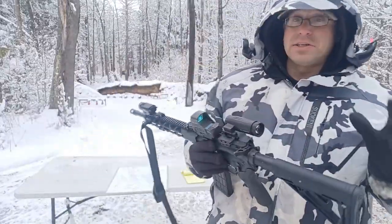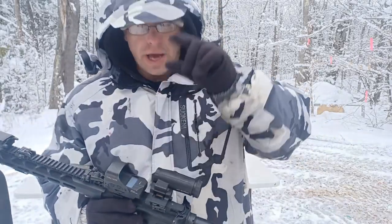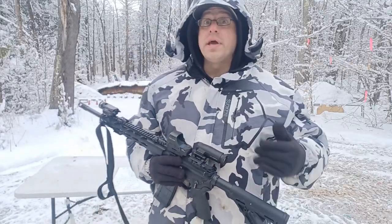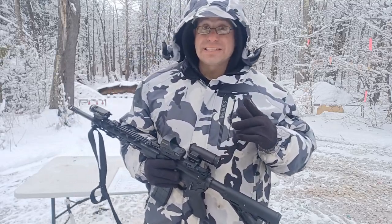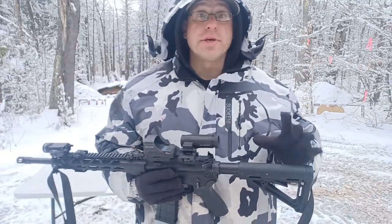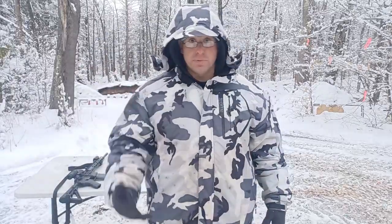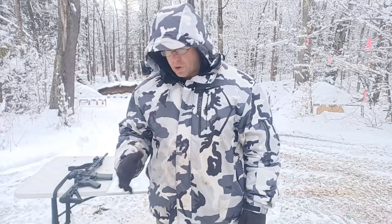Hello everyone, welcome back. Today we're going to be talking about range estimating with your circle dot. I've done prior videos where I was talking about using the average height of a man — six feet — or the average size of a passenger car, about 15 feet long and six feet wide. Today we're going to talk about using some other things to range estimate. Range estimation is really important because as the bullet goes further out, gravity starts pulling it down and we have to compensate for that bullet drop.